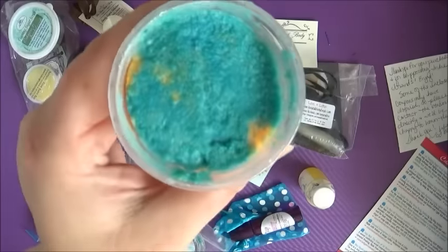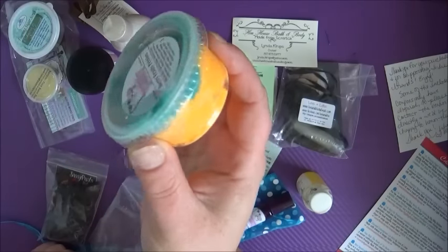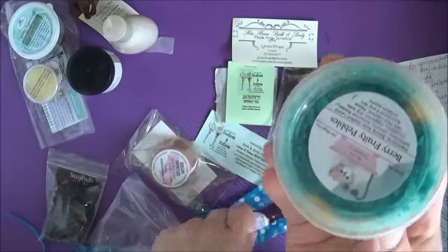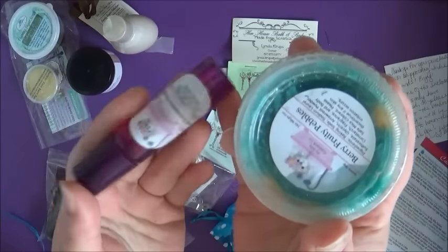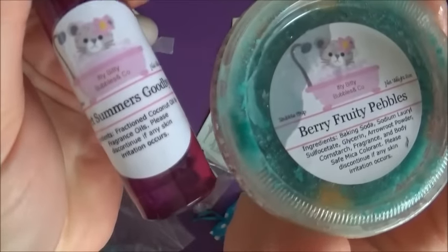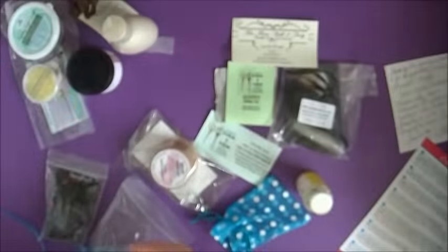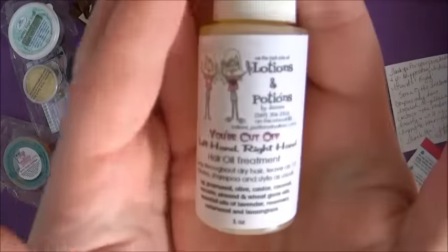Next up we've got the Bubble Bar Shot Berry Fruity Pebbles. I've already used this product — I loved it. It makes big fluffy bubbles. You also get a roll-on perfume as a little bonus, and that roll-on perfume is gorgeous. I love these products and the cute little labels. Totally choice.